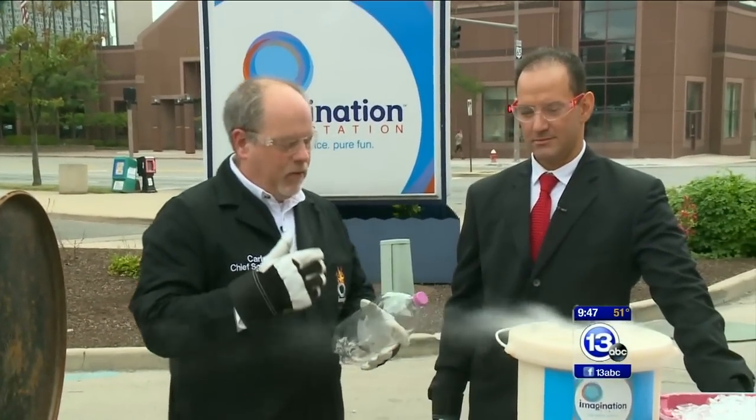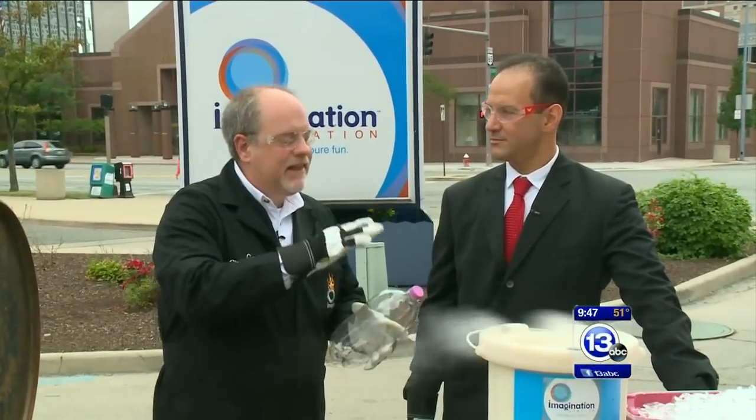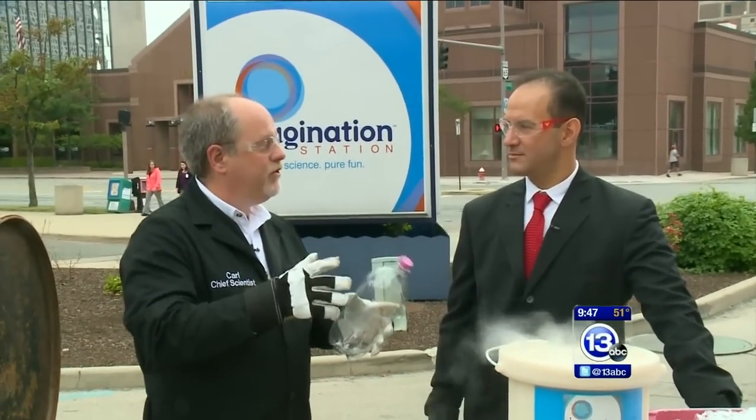We're going to talk about air pressure — 14.7 pounds per square inch on our body all the time. What's interesting about it is if you can create a slight imbalance in air pressure, you can do some pretty amazing stuff.